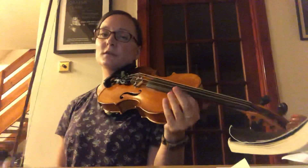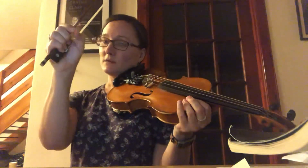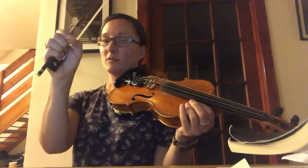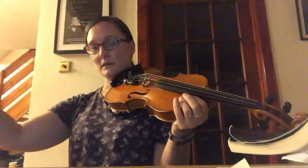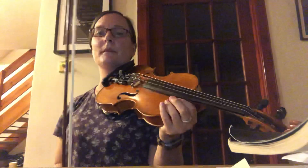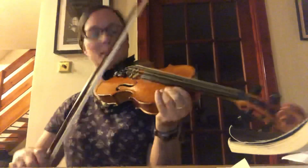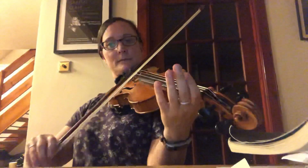It's much easier to play this tune if you sometimes take the last note in a group of four and tie it over to the next bar. I'll show you what I mean — I'll play the second half slowly with the specific bowing and you can see.